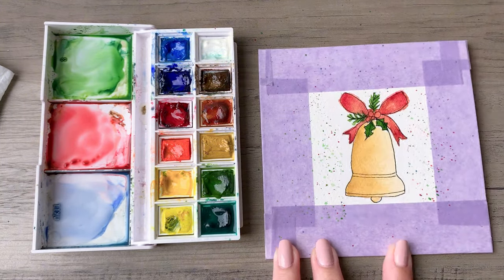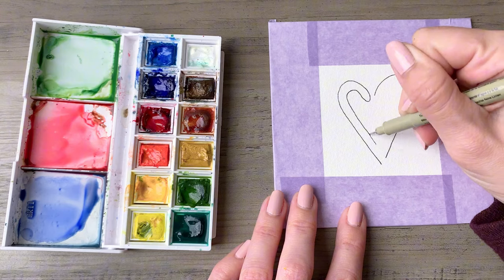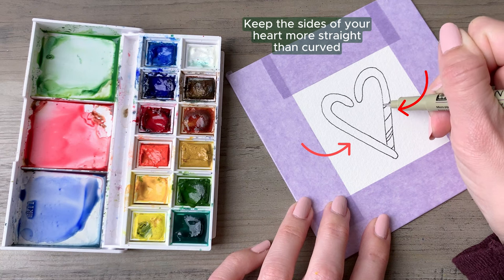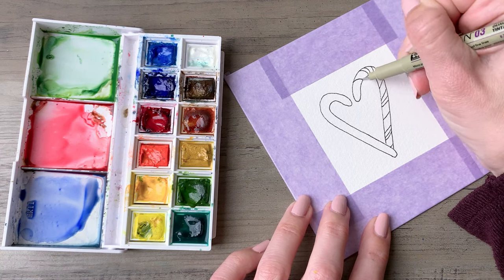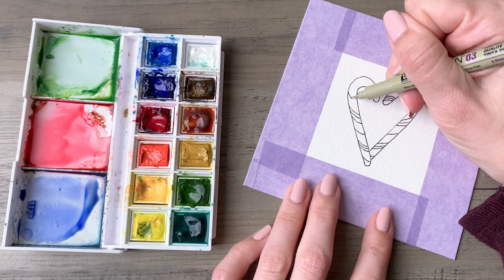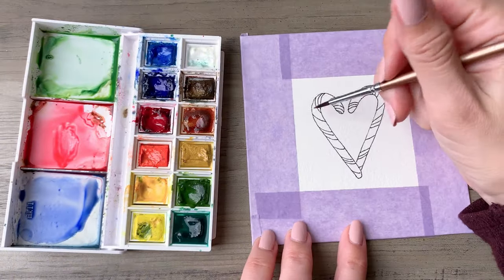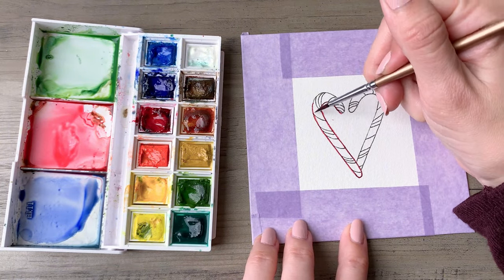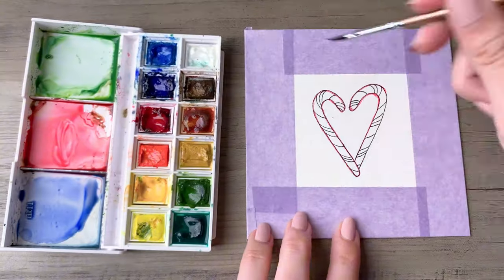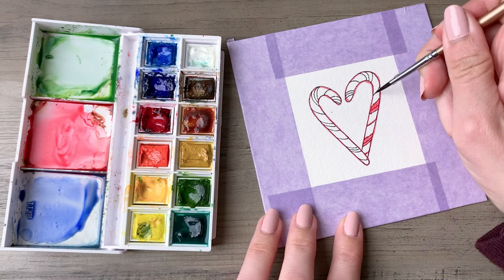Next we will do candy cane hearts. When drawing the heart shape it's like the classic heart you're used to doodling, just keep the side lines a little more straight than usual. Add some smaller lines inside each of the candy canes — I'm alternating a mix of three dash lines and then a single line all the way around. Come back in with your red and the very fine tip of your brush and just outline those; breaking up the line into smaller dashes will be easier than doing the whole shape in one go.